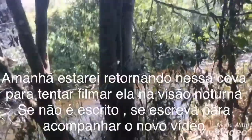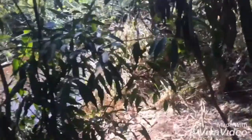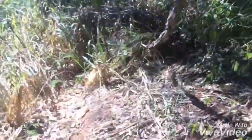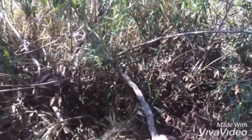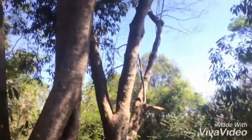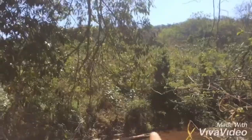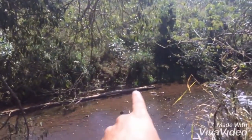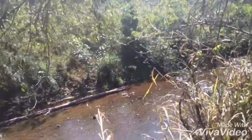Guys, arriving at the other bait station now. For those who follow the channel, you'll know which one this is. Whoever doesn't follow, please subscribe and leave a like. This bait station had a tube here — this was the one where they stole the tube and my net, the green camouflage net. And here is where I filmed the boar family that's on the channel — a big sow, two young males, and about three piglets.